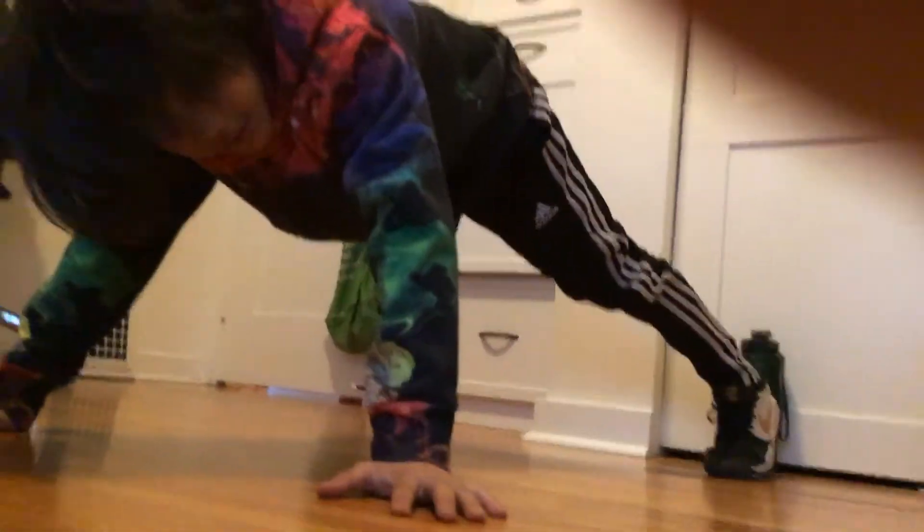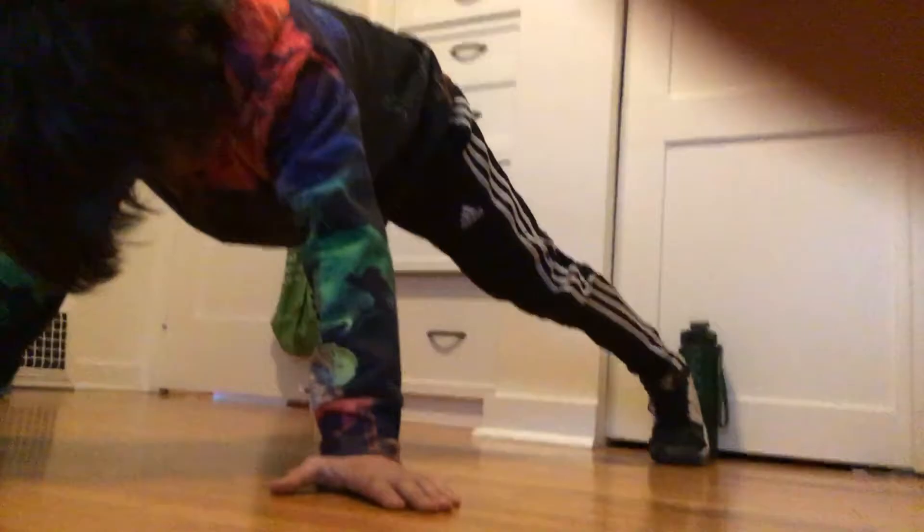Hey guys, we're back with my video. Freddy's not here today so I'm gonna take over for him and do a new video. You're gonna start off in a push-up position.